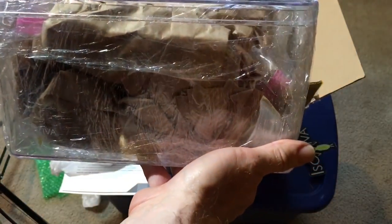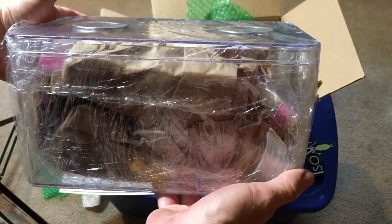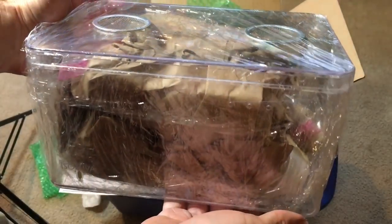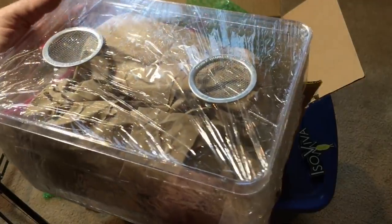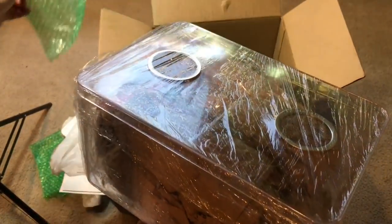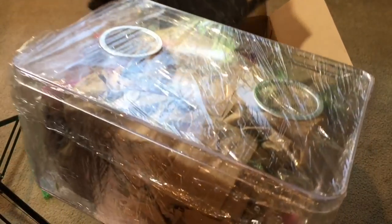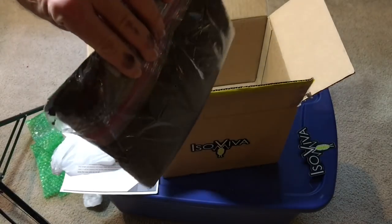You can also get the plain display container if you're going to put something that requires a different substrate in there. You can just get the display container for quite a bit cheaper than the complete kit and then make the substrate yourself. Most of the packages are inside the display case itself, with the main substrate at the bottom. That's all that's in the box.